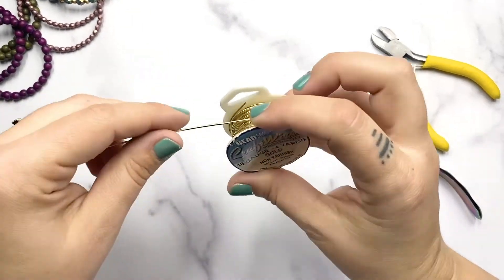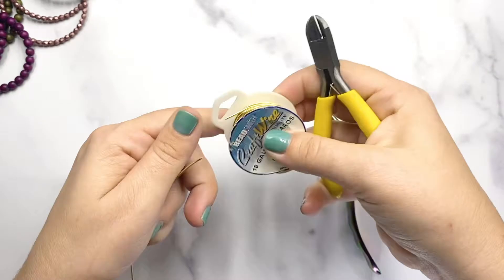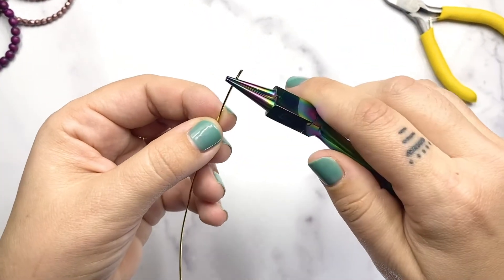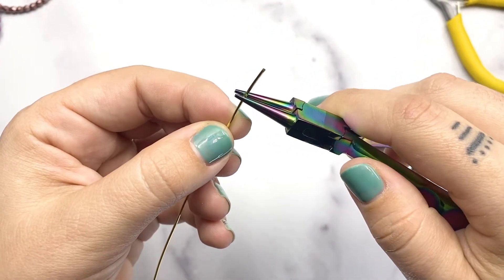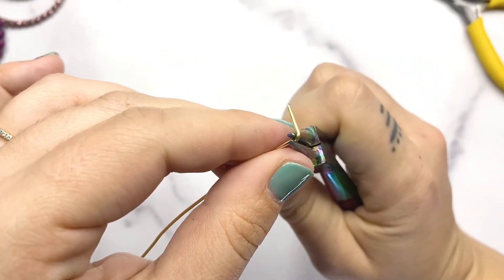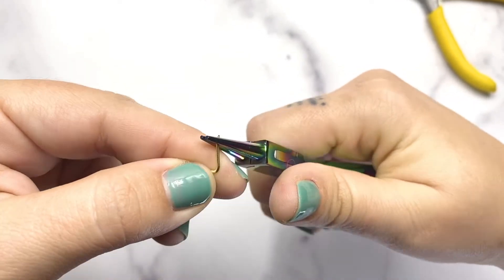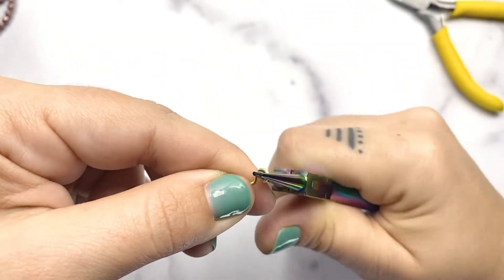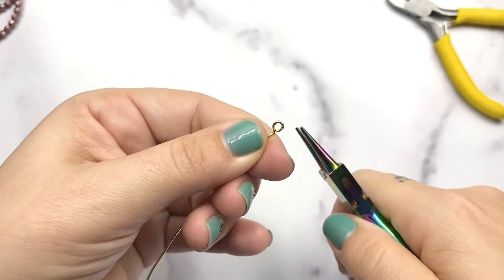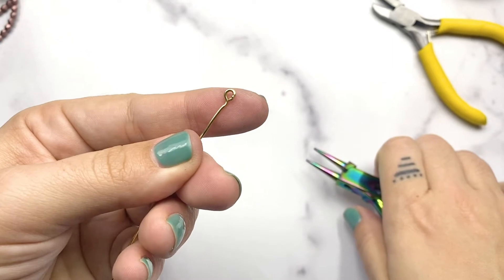We need to create a bar that we're going to be stringing these onto, and this is where we're going to use our 18 gauge wire. Cut yourself about 4 inches. Using your round nose plier, come down a quarter of an inch, pinch lightly, and then press that down away from you at a 90 degree angle. Using the end of your plier, pinch the end and roll it back towards yourself, creating a loop. You may need to do a little adjusting to make sure everything is straight and that loop is fully closed, and then we'll be ready to string our beaded loops onto this bar.